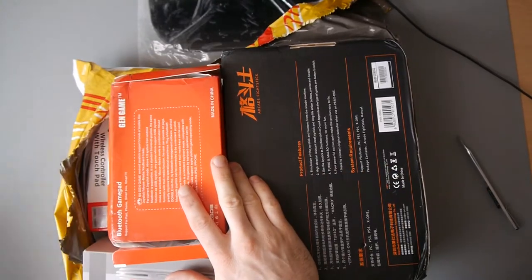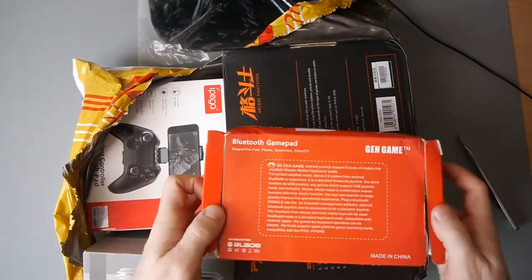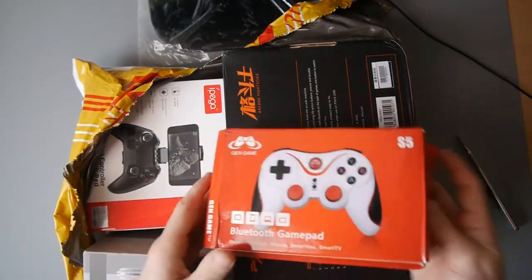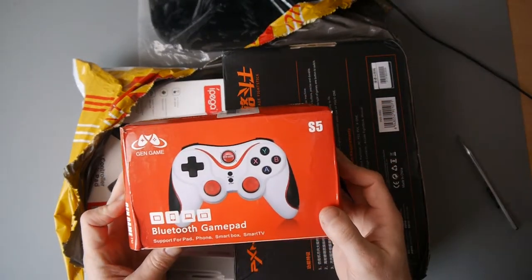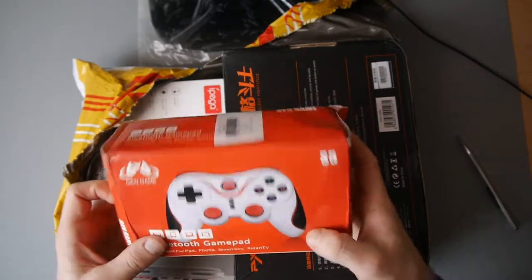They've kindly sent me over a lot of controllers to check out, so I'm going to just show you what they've sent. So this one, the box is all bashed, and it's the Gen Game Bluetooth Gamepad — support for pad, phone, smart box, smart TV.